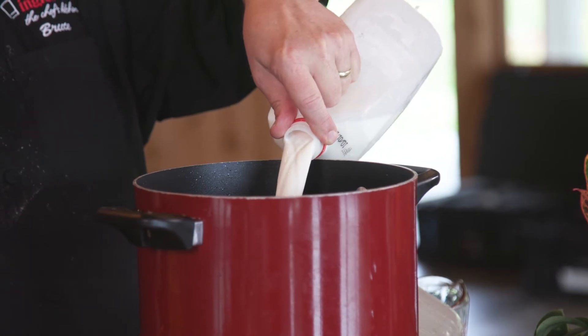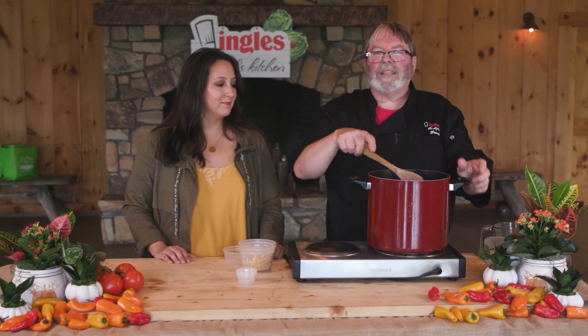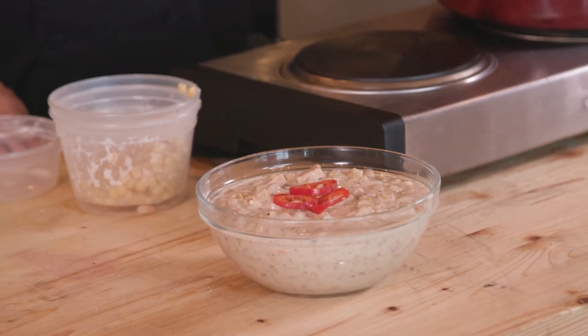Once you add the milk, you don't really need to get it to a full boil because a rolling boil with cream just doesn't work well. This is a new chowder you can make for your dinner table — it's great with sandwiches, great all by itself. And this is how it will come out — there's the finished product. Garnish it with some sliced sweet peppers or chipotle peppers.